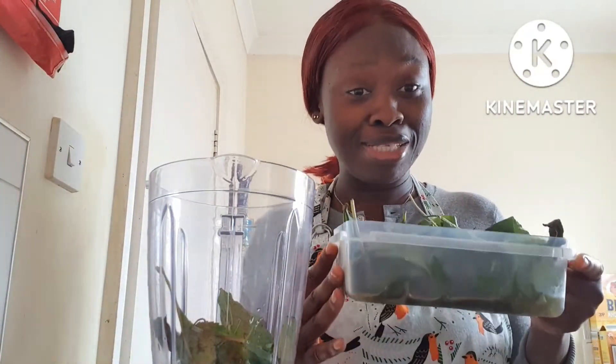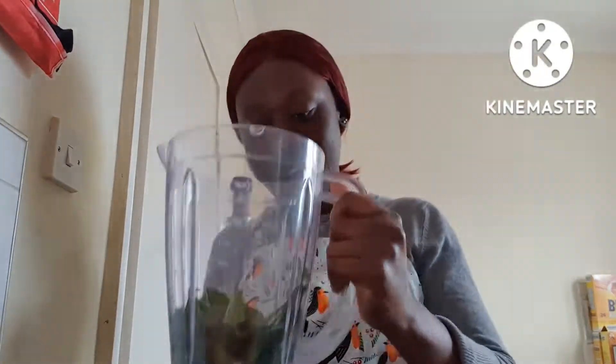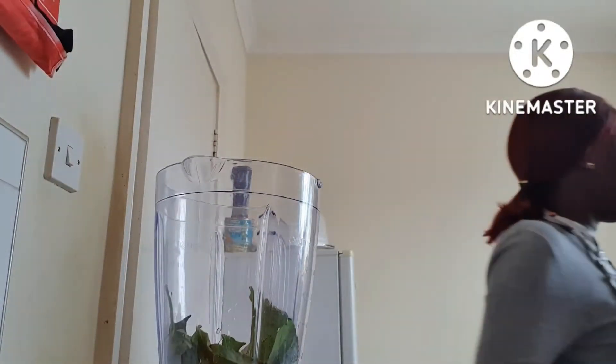I'm not putting too much in because I'm preserving it — you don't know the next time I'm going to see this. So I've put some in and added some water.